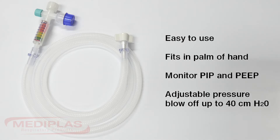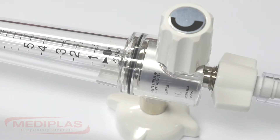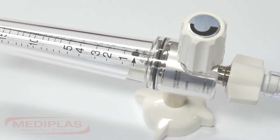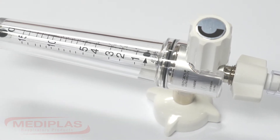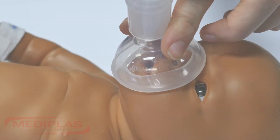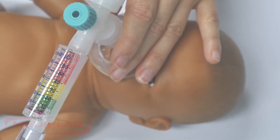It also contains a safety device which will blow off if the maximum pressure of 45cm of water is reached. It is designed to fit directly onto a flow meter, therefore eliminating the need for expensive resuscitation equipment. In this demonstration we will be showing you how you can use the eye puff circuit as a stand-alone resuscitation device.